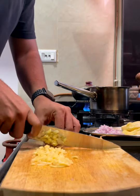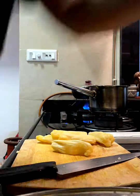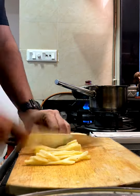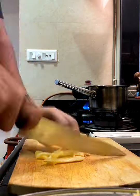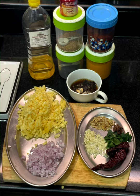Jackfruit actually reminds me a lot of my grandmom — she used to have it for us very often during my childhood. She'd make a kind of halwa with it which is really yummy. It's a fruit I really really love. Okay, time to start cooking now that we have all our prep ready.